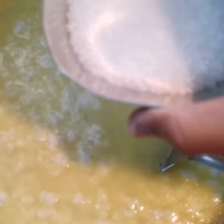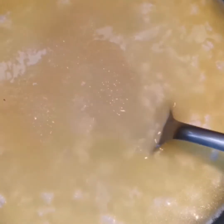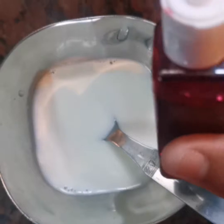Let's spread it. Let's mix this. Add it in the pan. Add a little bit of water. I'm adding a pink essence.